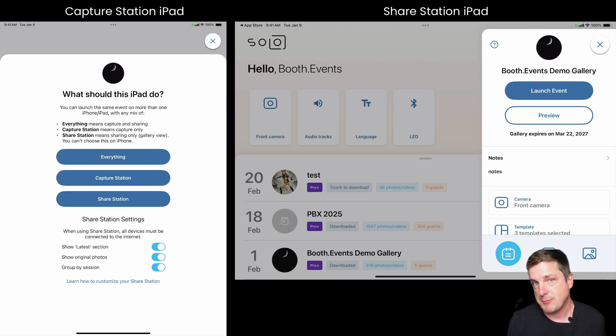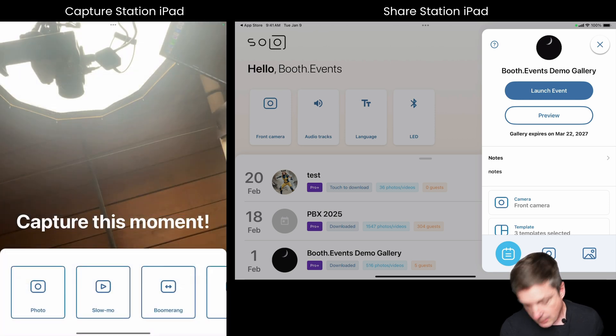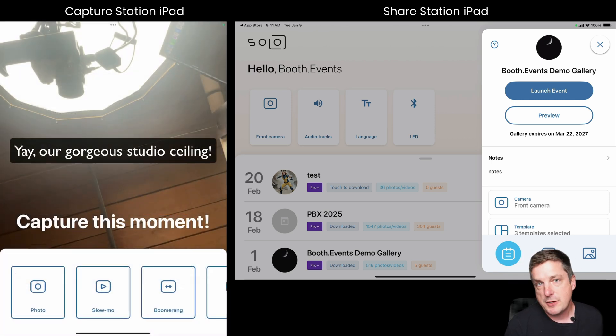In this case I'm going to choose Capture Station. What Capture Station does is it only does the capture part; it also lets guests preview their photos and allows them to reshoot — that's something we improved in this version of Share Station. Let's go ahead and hit the Capture Station button. Now you can see it's at that familiar screen where it's ready to take photos.